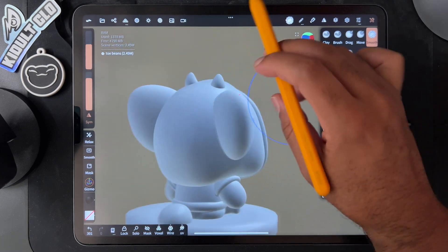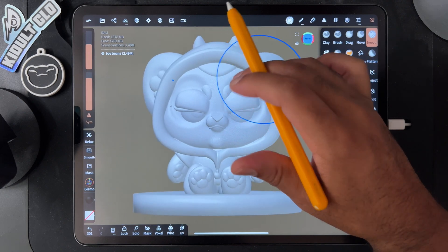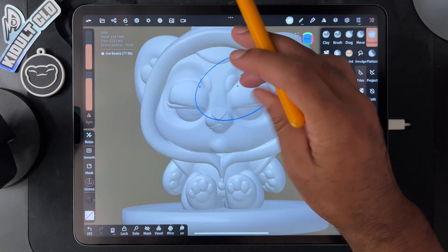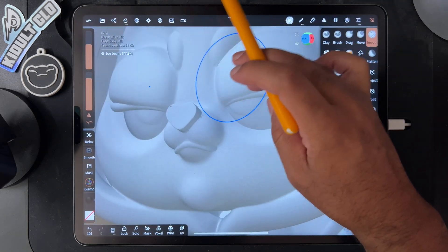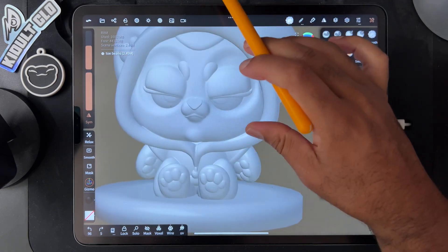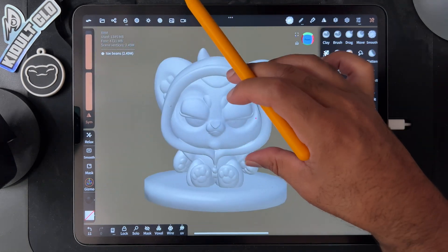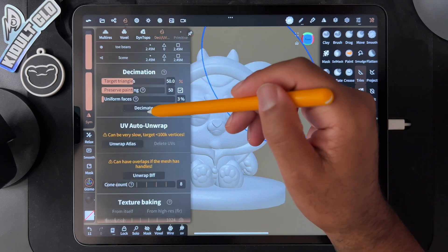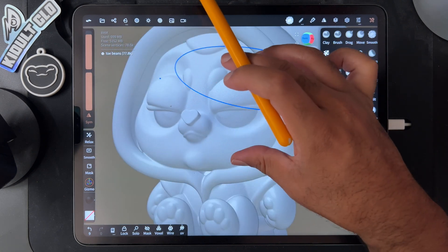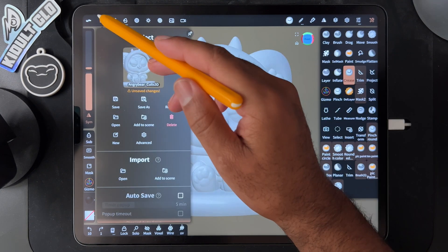That would look pretty cool printed, not gonna lie. It's 2.49 million though — it's too big. So let's see if I can hopefully decimate this. Okay, so now we're in the double digits — oh, but I wanted to be in the double digits. Let's go back up and see if we can do rounded edge on everything. This is just a test; I actually don't know if this will ruin everything or not. It looks decent. Hopefully this helps me be able to decimate it more. Double digits — it looks better than it did.